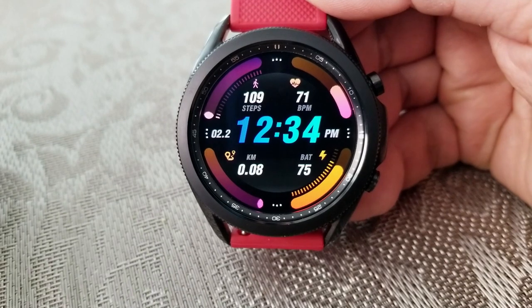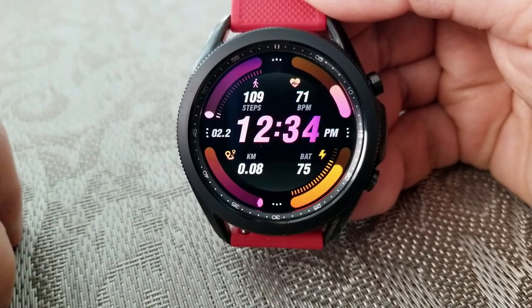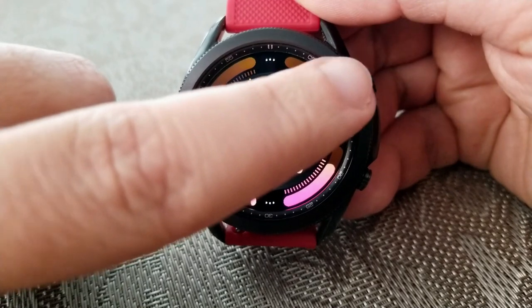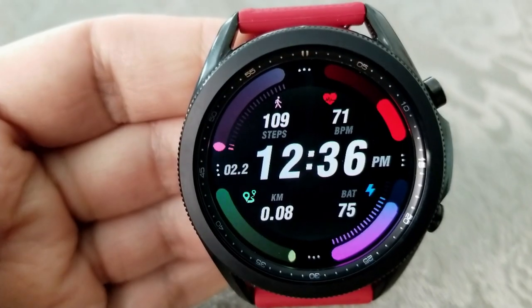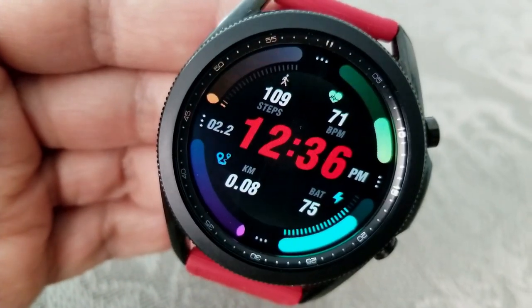If you like to see colors on your watch face then you're absolutely going to love this design, because you get four different areas to customize plus that nice bold and colorful font for your time right in the center of the watch face, which gives it a really sporty look. Going back to those theme variations, you get 17 color choices for each of those four activity display areas.